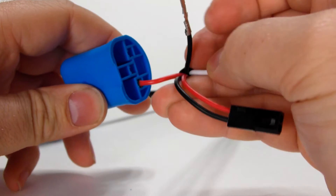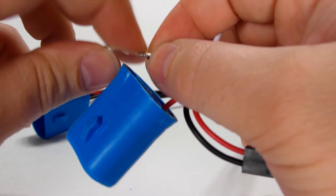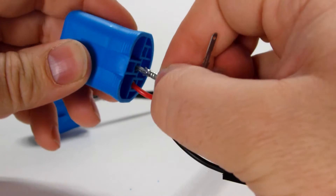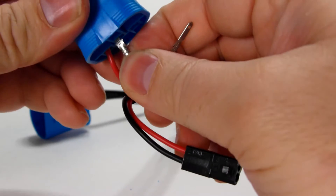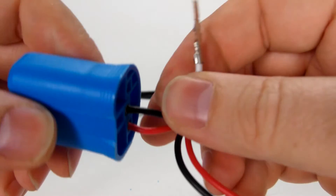Now before we do anything else, make sure the black one is straight. Slide it in — it's all in.